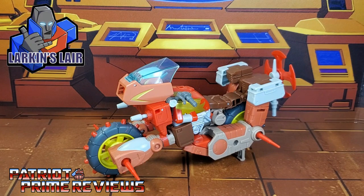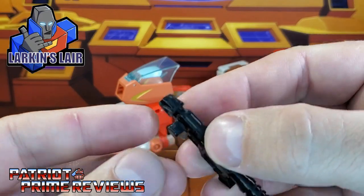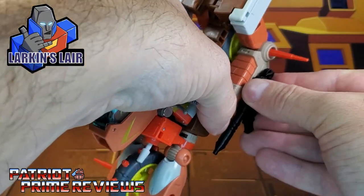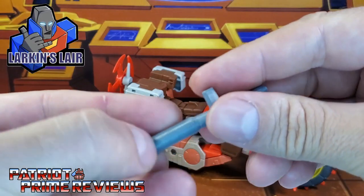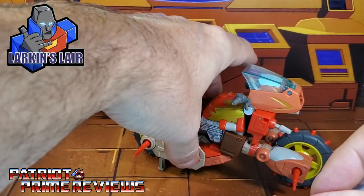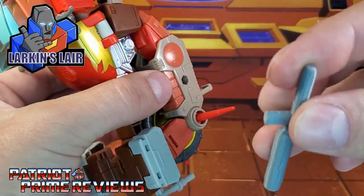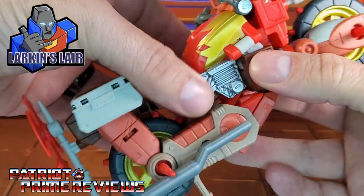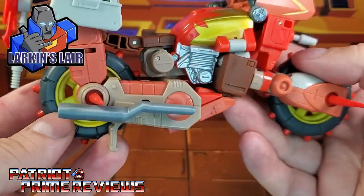Larkin's upgrades attach to Rekgar in motorcycle mode just like this. You've got the blaster right here with a 5mm peg on the side, so you can peg it in right here. I like pegging it in on this side because on the other side, this is where the axe handle is going to go. See that bend? That bend is going to allow it to be pegged into this hole with the 5mm peg on the side, and it will actually bend around that spike forming an exhaust.